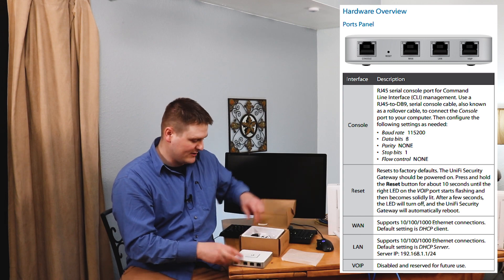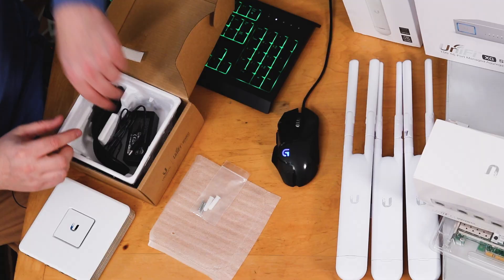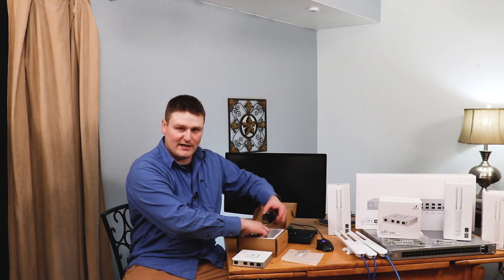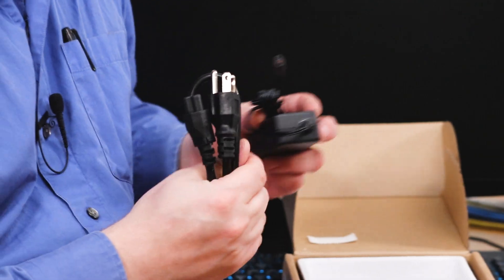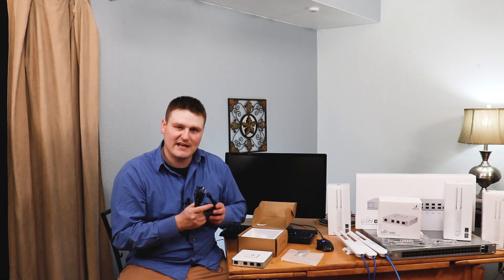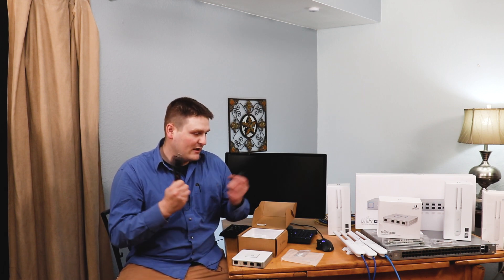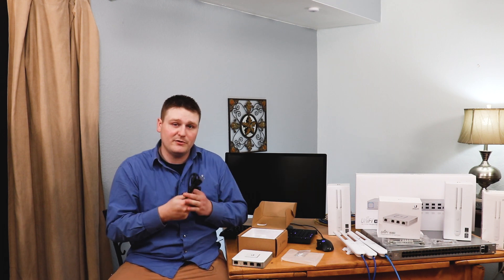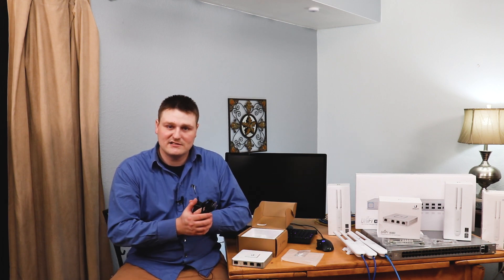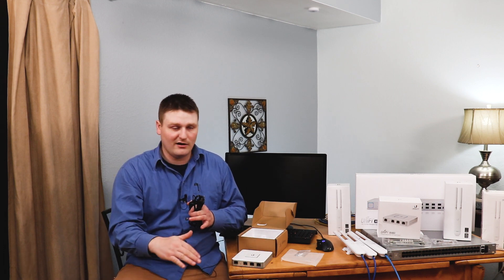Inside the box they have the mounting equipment for mounting it to the wall, and then you're going to have your power adapter. The only downfall I see about this device is that it cannot be powered with PoE. I was very saddened to find that out when I was prepping for this video. Everything else Ubiquiti has will be powered over PoE, but this device you have to plug it in.